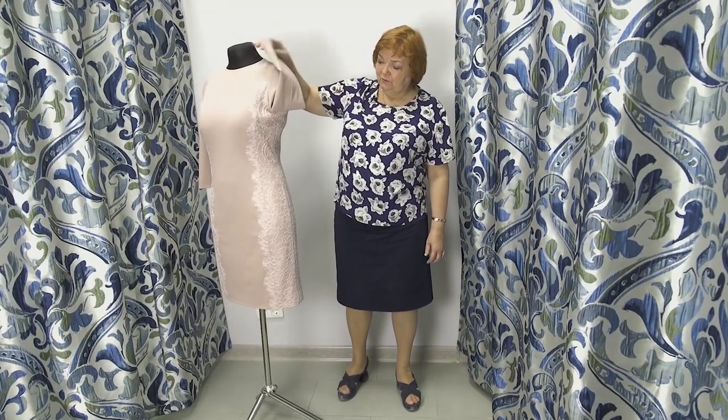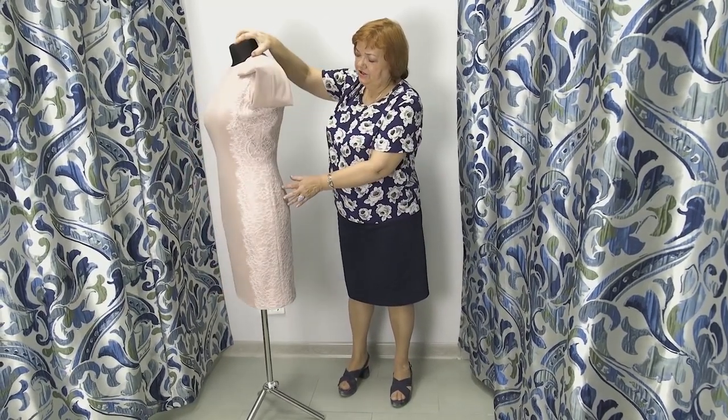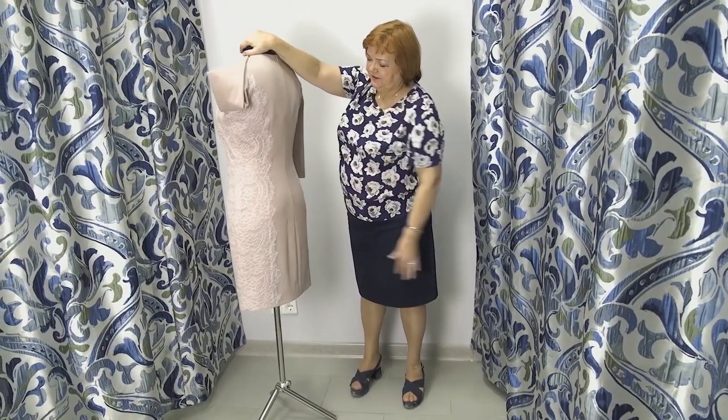This dress is made of jersey fabric. It's decorated with silk. The dress is lined. I love how the lace looks on the front and on the back.